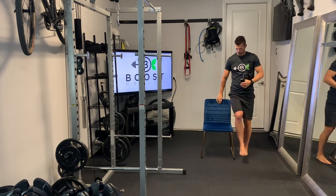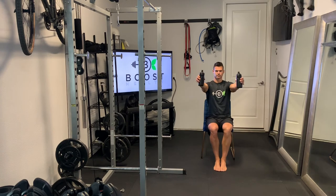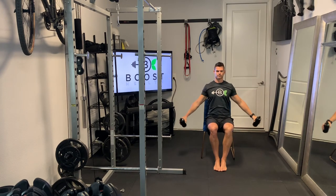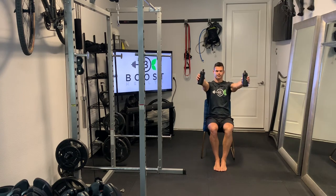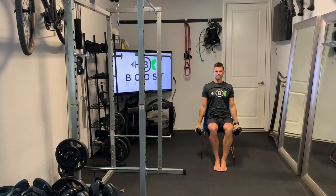We'll show you the same thing again with the chair. Make a nice foundation, feet flat on the floor, and otherwise it's the same — tight core. Arms go to parallel in front with palms facing in, and then arms go to parallel to the sides, palms facing down.